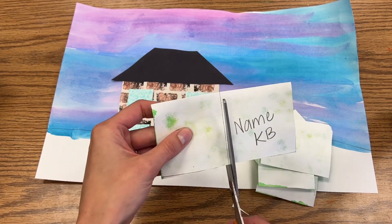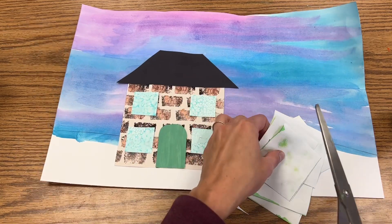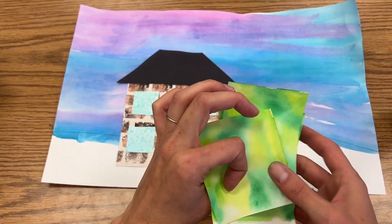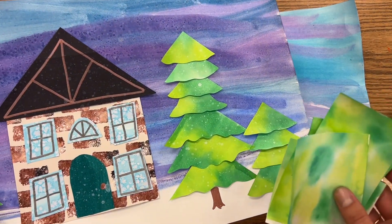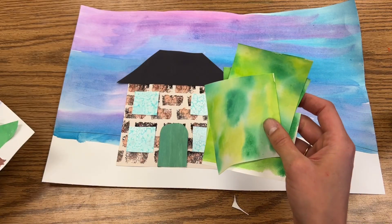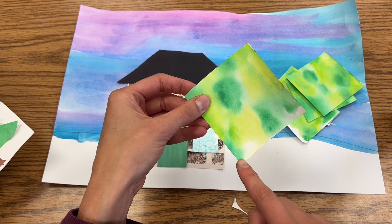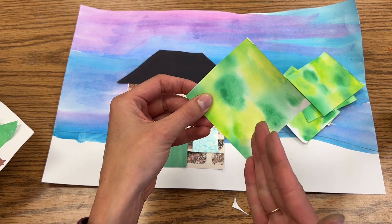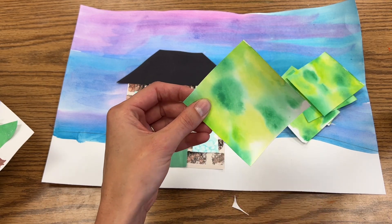Don't worry about your name if you cut through it, because these are all gonna be glued onto your background, which has your name on the back. Now you've got a bunch of squares, but we need more triangles. So in order to create two triangles out of a square, you are gonna cut from one corner all the way across to the opposite corner. And if I cut from here to here, it will split my square in half and give me two triangles.